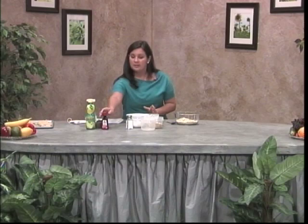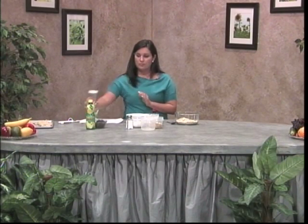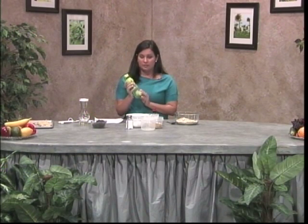I have already cracked 2 eggs, and then you'll take 1 teaspoon of vanilla, 3 tablespoons of canola oil, 1 tablespoon of lemon juice, and mix those as well.